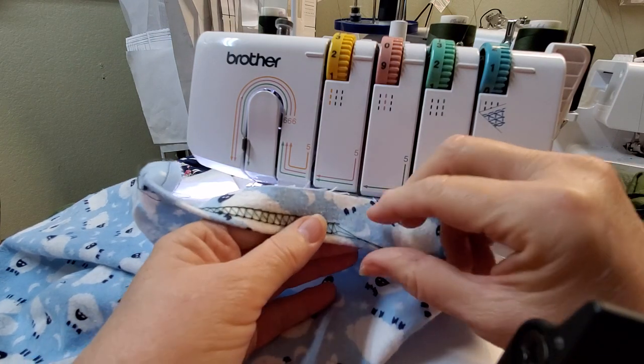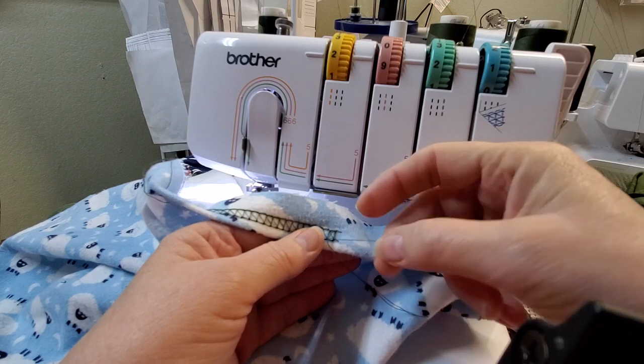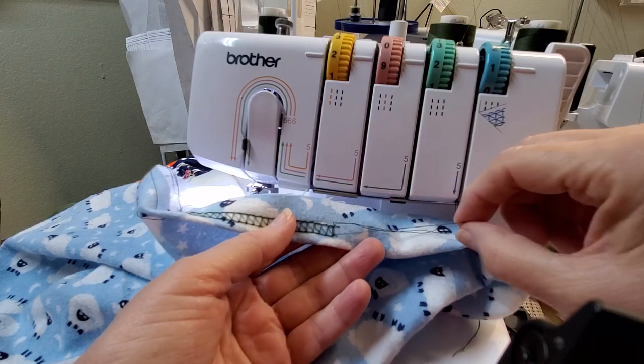Now you come to the back — you don't have to do this every time, but I'm showing you just in case, because a lot of people say you've got to tie it off. No, you don't, because this is self-knotting — so watch this.